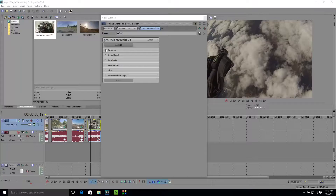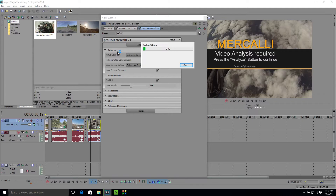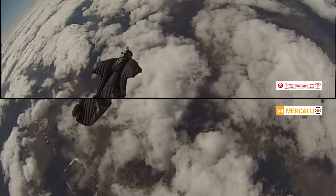Then, the Mercalli V4 Stabilizer goes to work smoothing out the shakes with virtually no zoom-in on the video, so your videos come out smoother and with maximum resolution.